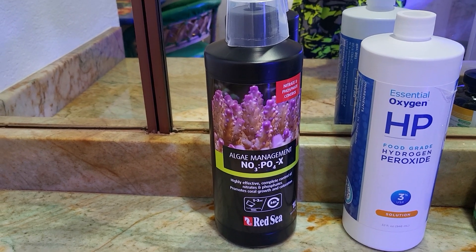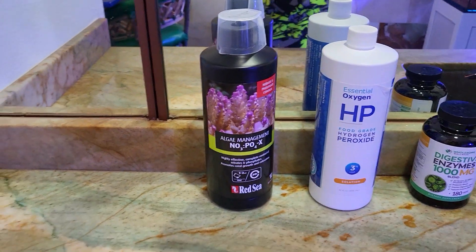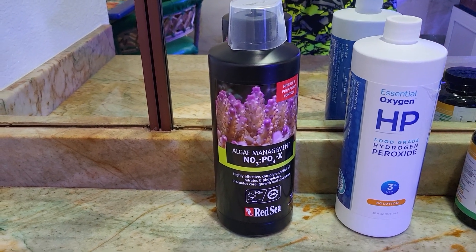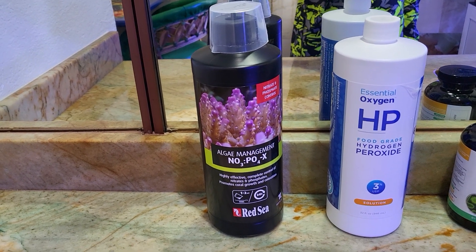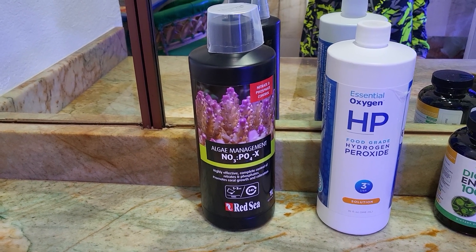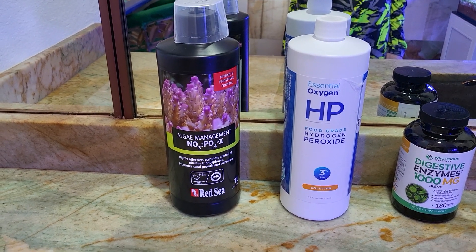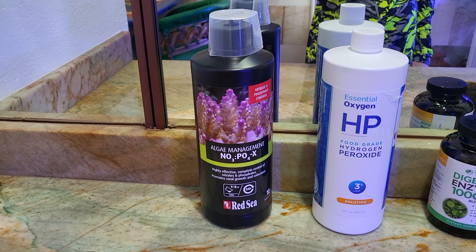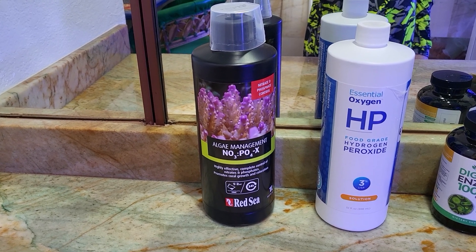Same as the Alfa Reef that I'm using to dose the alkalinity. I like that as well. Some people are scared of it just because it also uses a type of carbon dosing technology, but it doesn't affect your nitrates or phosphates in any way. What it does is it just increases your alkalinity but uses bacteria to help break it down into the alkalinity and then the calcium, and it takes a couple of days.